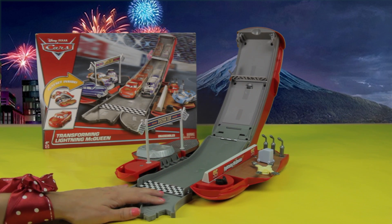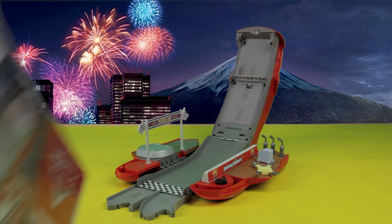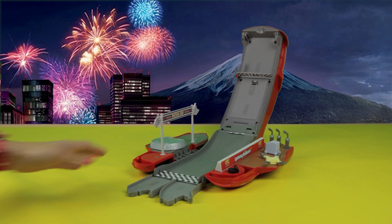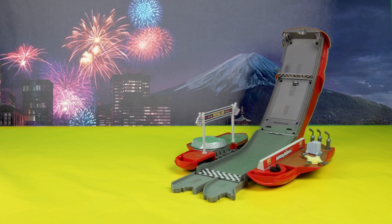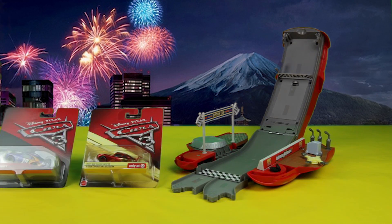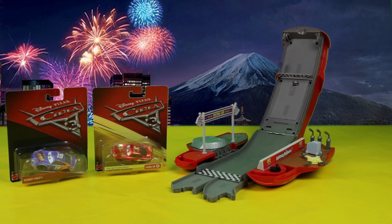Alright guys, who's ready for our first race? Oh wait, we don't have any cars. I wonder where they are. Look — it's Lightning McQueen and Bobby Swift. They seem to be trapped in those boxes, but I'm sure they can get out.